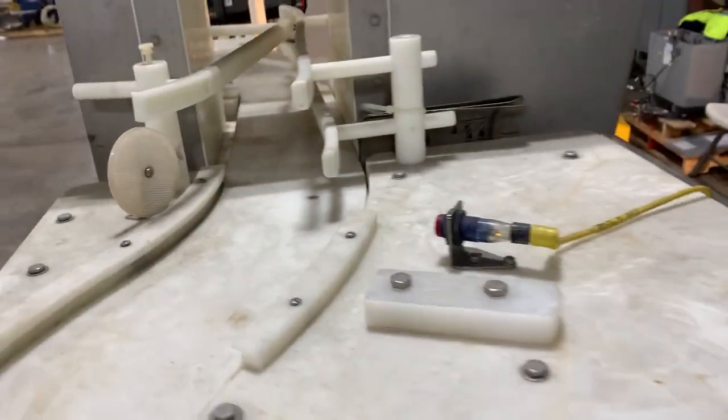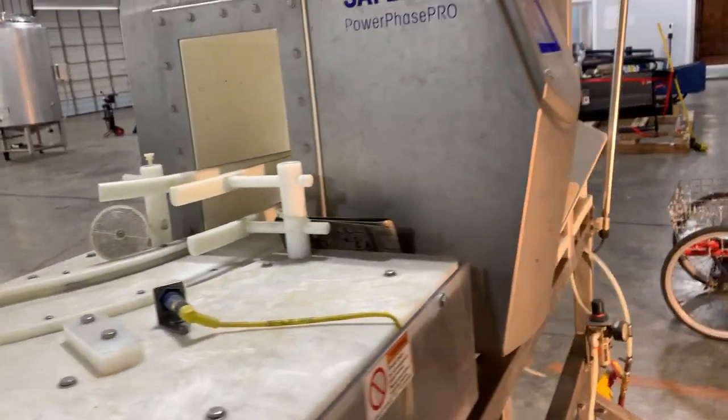Here's another sensor on the infeed as well. So this is your Safeline metal detector.